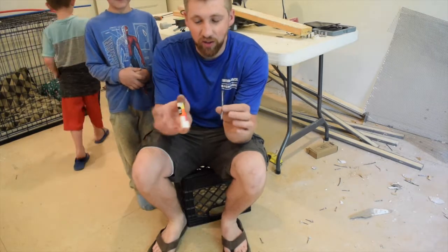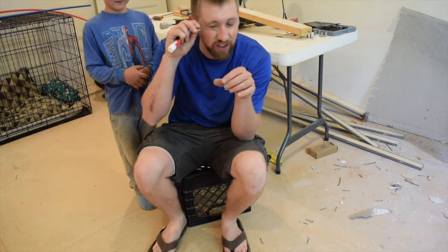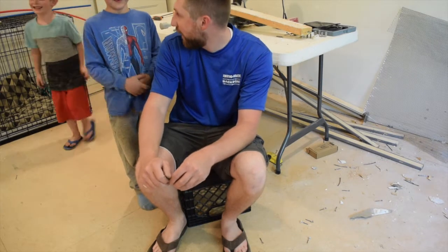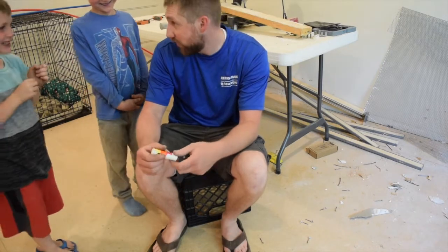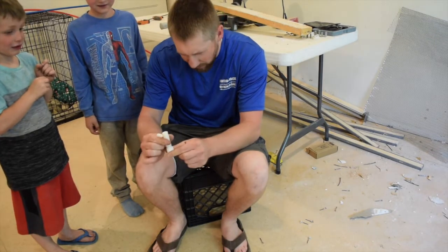The other day I saw a prank where the guy made it look like he had a nail going through his eye, and I think we can do that and see if we can scare Sarah and Matt. You ready? You want to do it or should I do it? I don't think you can do it without laughing and I don't think I can do it without laughing.